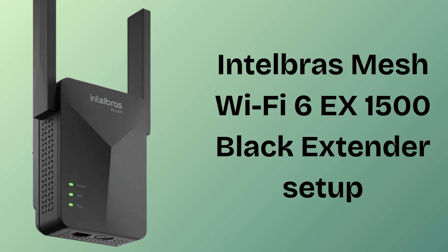Are you guys struggling with weak Wi-Fi signals? Don't panic. Today we will solve your problem in just a few minutes. In today's video we will discuss how to set up the Intelbras Mesh Wi-Fi 6EX1500 Black Extender. If you're looking for the best Wi-Fi extender that easily extends your home Wi-Fi, then this video is specially made for you. Basically the Intelbras Mesh Wi-Fi 6EX1500 Black Extender is a powerful device that helps boost and extend your home Wi-Fi coverage. So without wasting any time let's start the setup process.